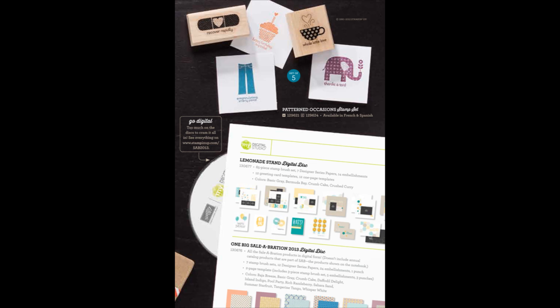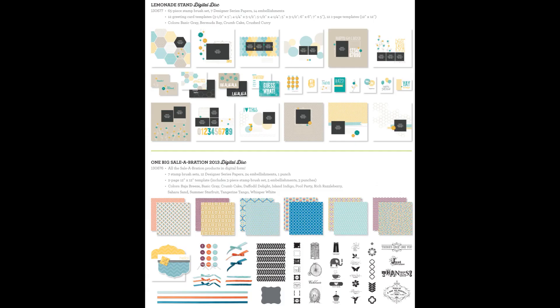The digital products at the bottom of the page bring us to the last of the Sale-A-Bration free product offerings. There is a Lemonade Stand digital disc, and also a digital disc called One Big Sale-A-Bration 2013. Here's a closer look at the content on the digital discs. Now there are two digital discs, so those each count as a separate Sale-A-Bration free item that you could choose for $50. So if you wanted one of the discs, you can spend $50 and choose one of them; in order to choose both discs, you need to spend at least $100. This digital content can be used in the My Digital Studio program, on a Windows computer, on a Mac, and the files can be used separately in any type of graphic editing program that you might have, such as Photoshop.